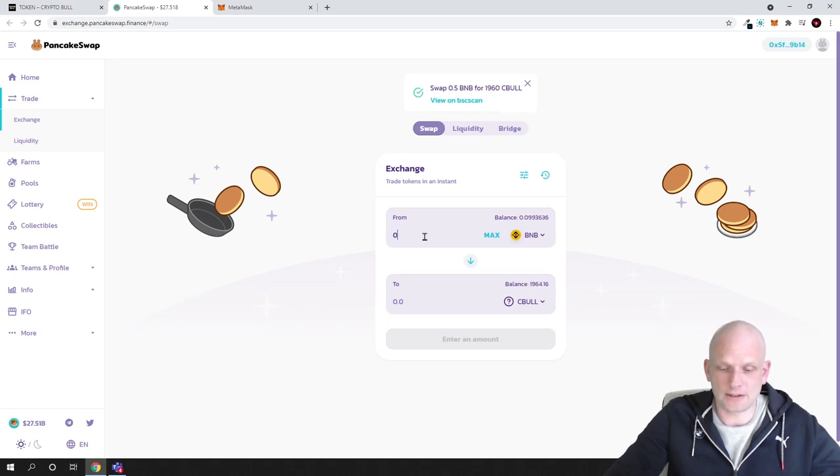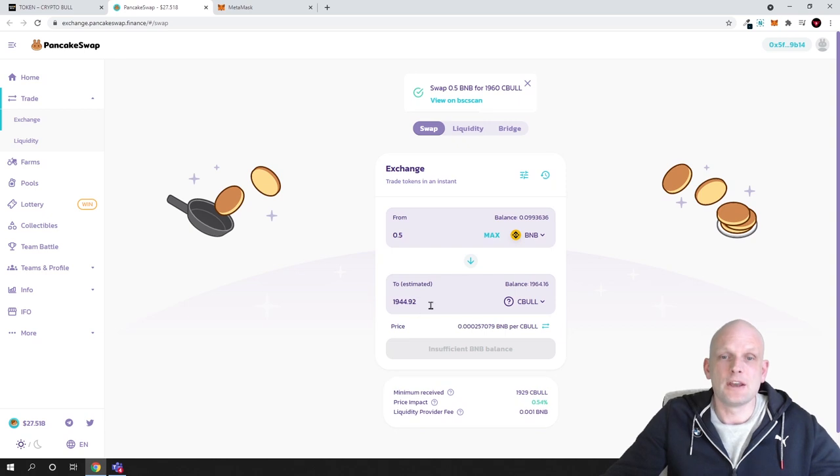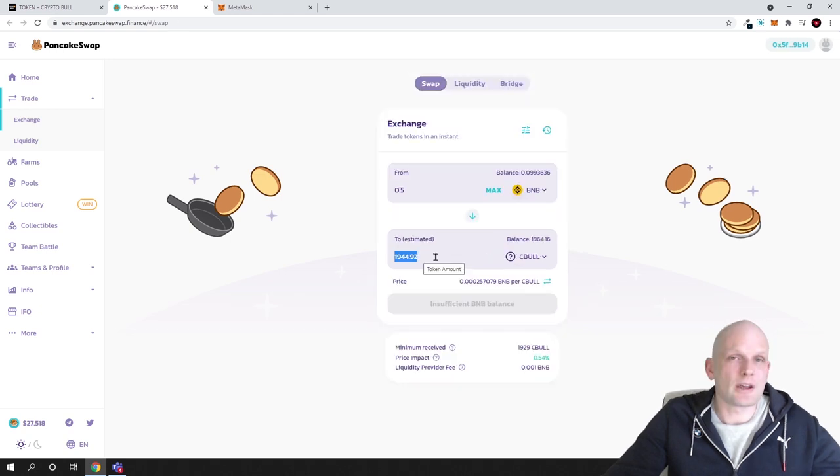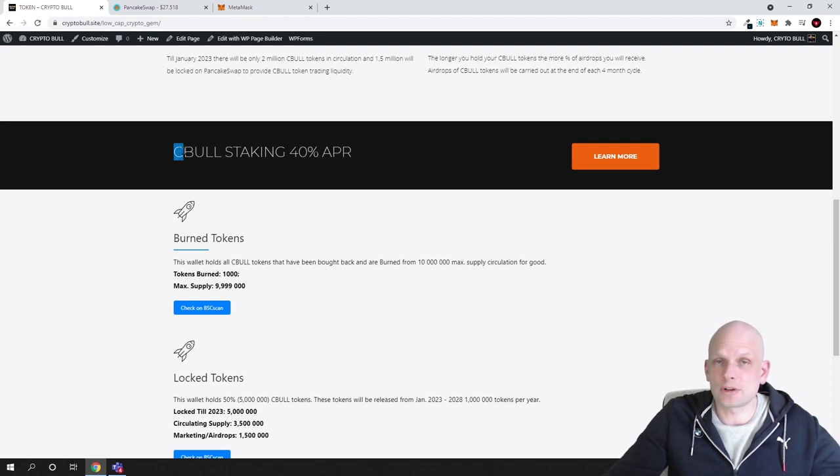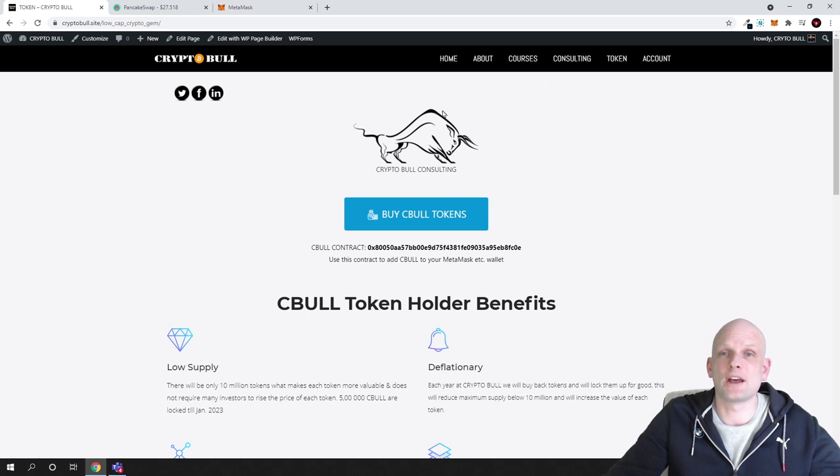Going back to PancakeSwap and entering 0.5 BNB again, you can see the number is already smaller — only 1,944 tokens — because every buyer is raising the price. Circulating supply of Sebul tokens is very small: only 3.5 million in circulation until January 2023, with a maximum supply of 10 million. The smaller the supply the faster the price rises. There will also be staking at 40% APR yearly.